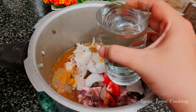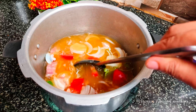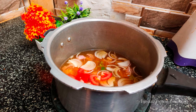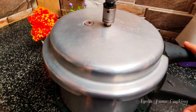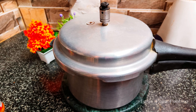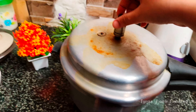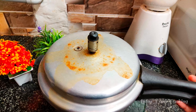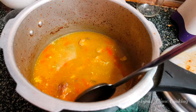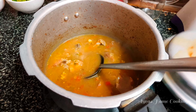This recipe is very healthy. You can cook it in about 3 cups. You can also cook it in 2 cups, 3 cups, or up to 5 cups. You can cook it with half a cup of corn flour.